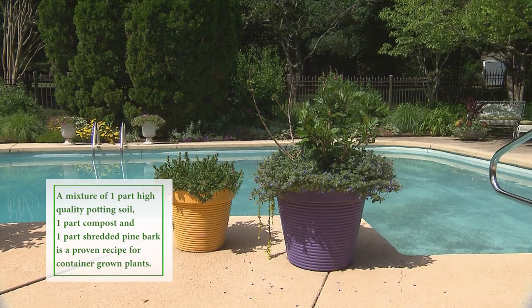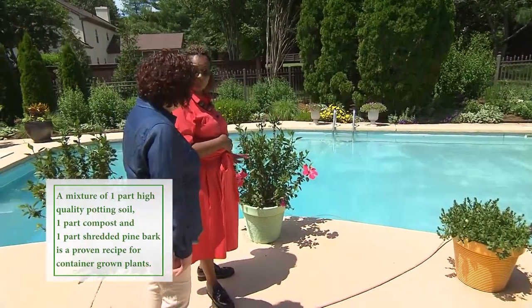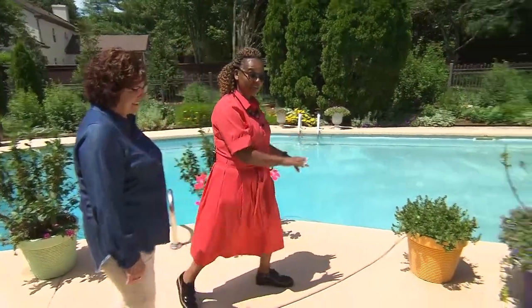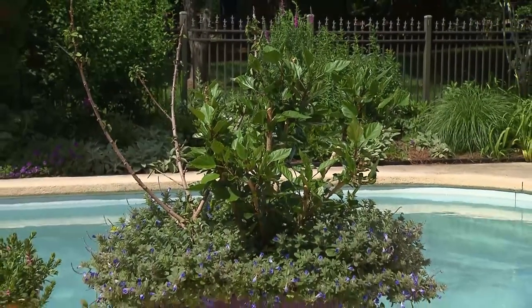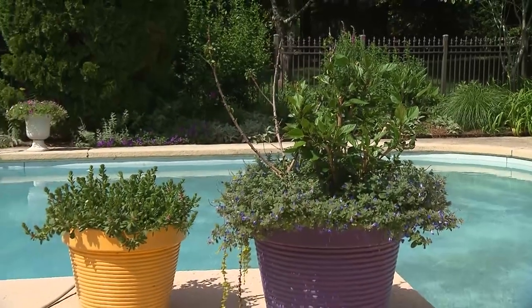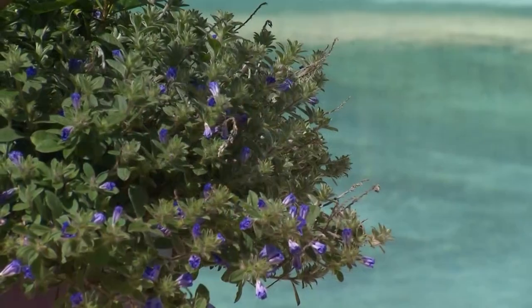Let's talk about these two pretty pots. These pots here were lime green, and the blooms are pink. Over here, the pot is yellow, and I went for a pink and white bloom. Beside it, we have a hibiscus that's in a purple pot with blue days coming out of it.